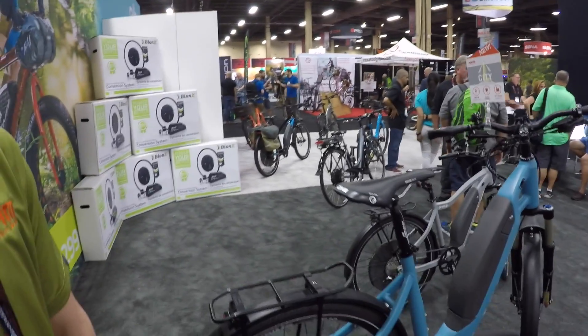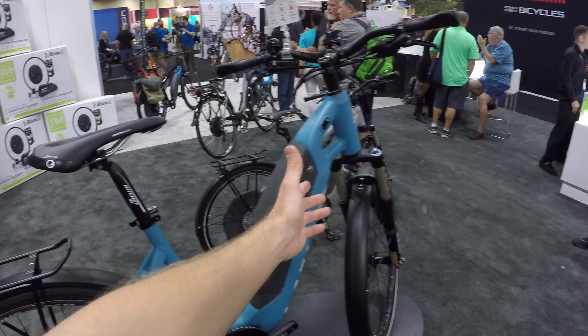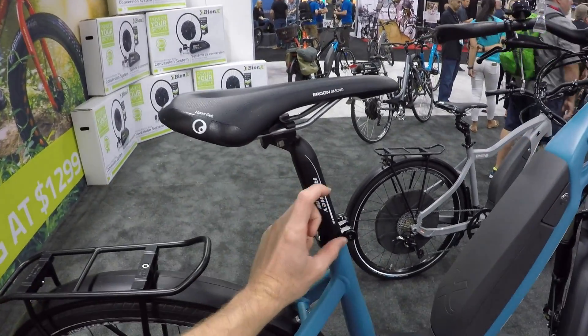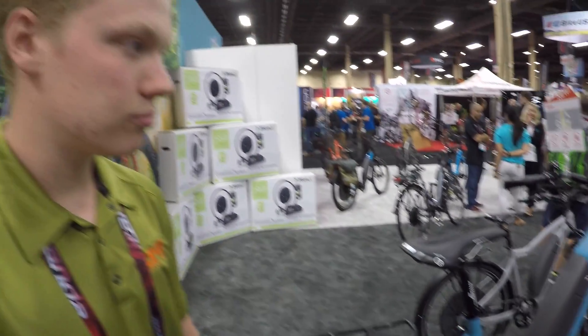I noticed you have the BodyFloat going on over there with the Urban — is that an option you could upgrade to on the City? Yeah, totally — it's an option we can put on all of our bikes, a great option for people who want a little bit more comfort. If you're considering it, you do have a suspension fork, and the suspension post raises it by a few inches, so that's a consideration. Your customer service team can help guide people in the right direction fit-wise and accessory-wise.